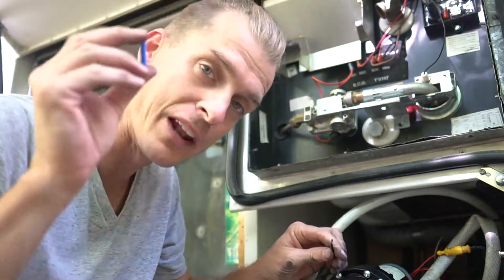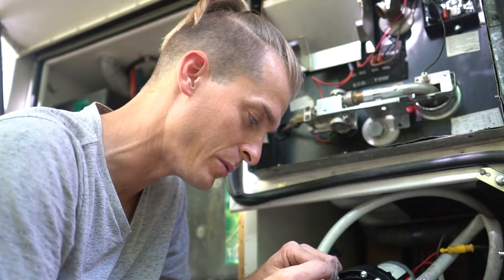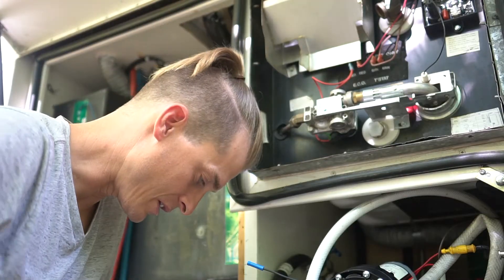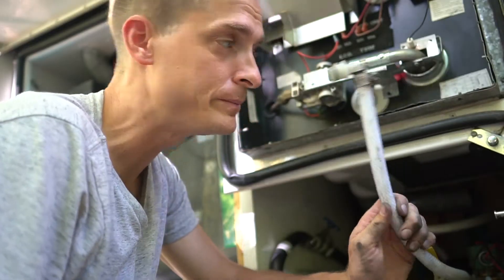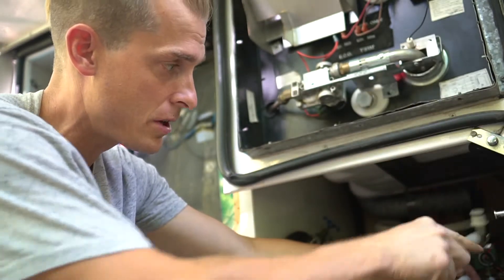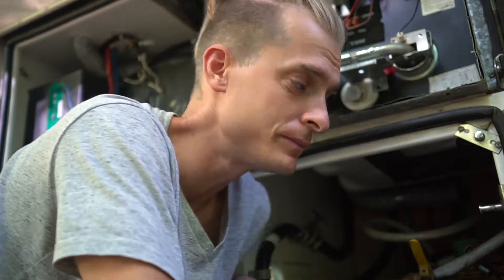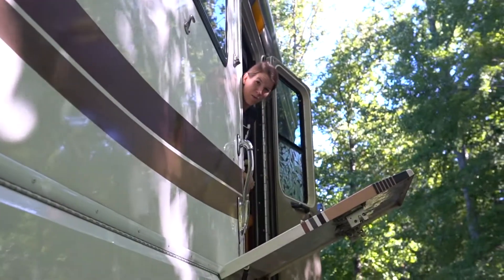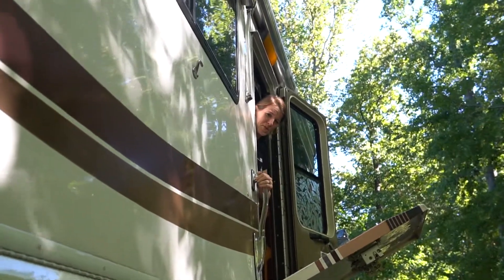I found one of these wire connectors in my toolbox — the kind I used to put wires together for the fans and the boys' bed. I think I can do this, I hope it's the right one. I can't wait to take a shower. Almost to the home stretch — moment of truth.